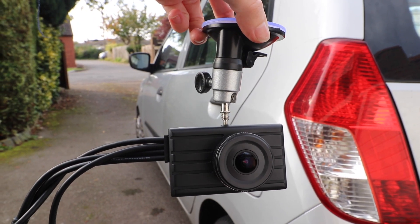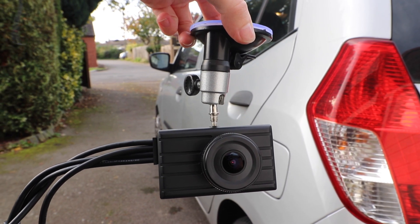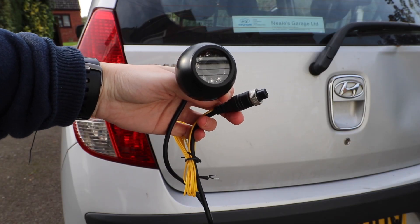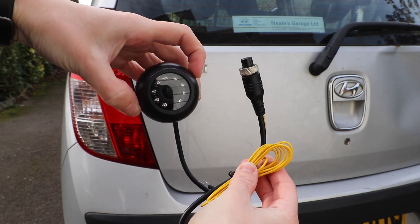This dash camera is a premium product at a slightly higher price point, due to the fact that for the price you not only get the main front dash camera but you also get two separate cameras. The two other cameras are great as one can be placed on the rear of your vehicle and the other on the side so that your field of vision is improved whilst driving.